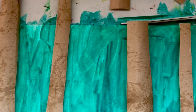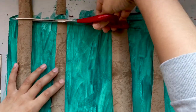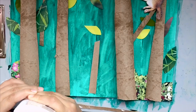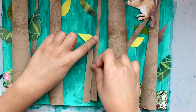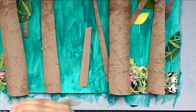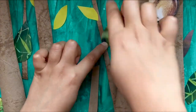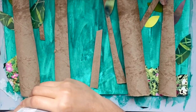Now cut the extra bits off the paper. You can cut any picture from your magazine and put it on the picture. Now place the animals you cut out and stick them.